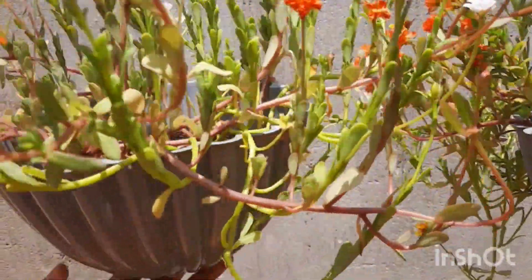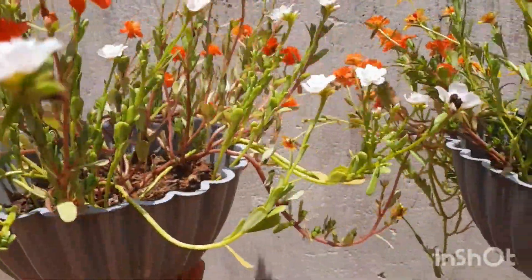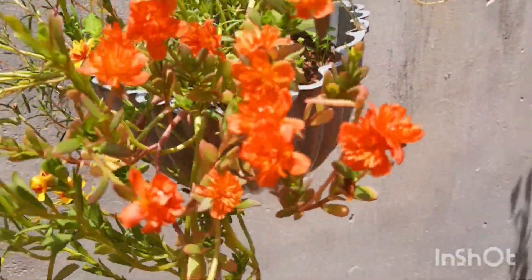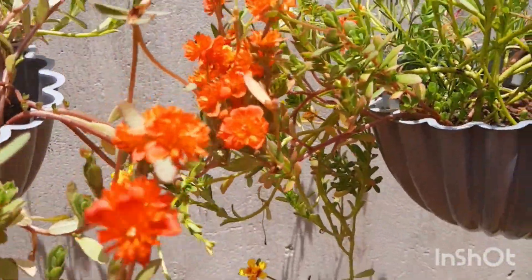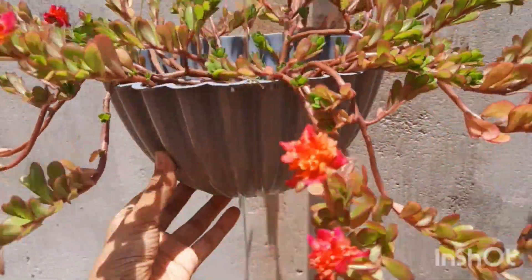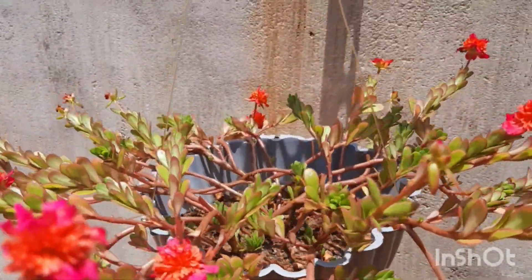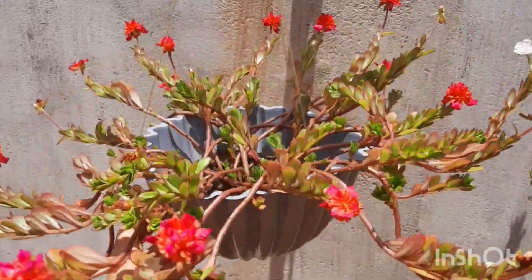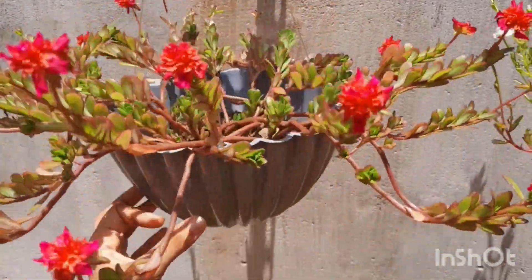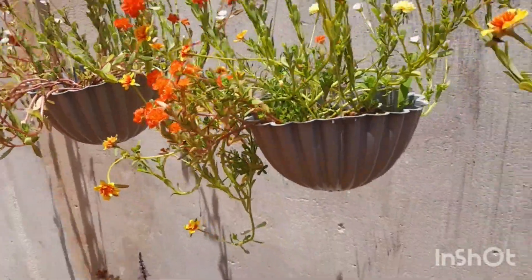Today I will show you a few of the videos. I am going to use a spoon to spray for a few minutes.